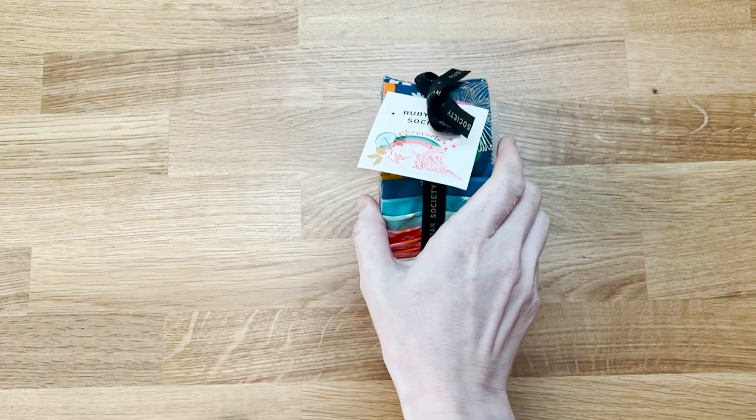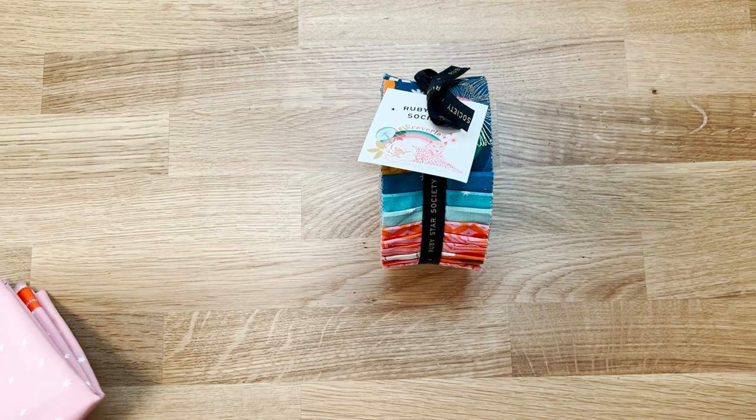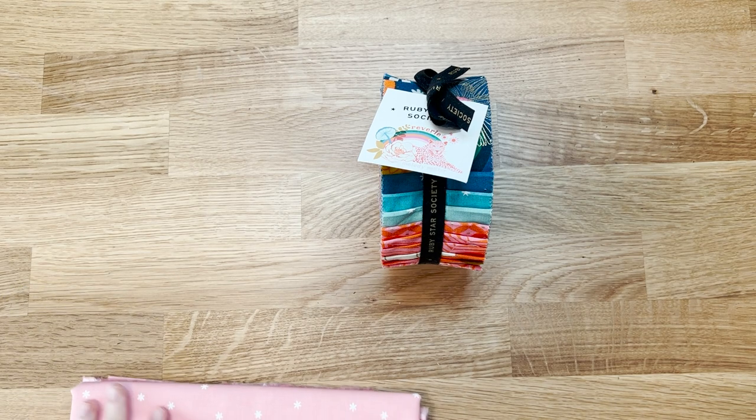Today we're going to talk about picking your background fabric for your quilt. There's a little bit of noise going on in the background — my neighbors are getting their house re-roofed, so I don't really think they'll respond well if I tell them to be quiet.